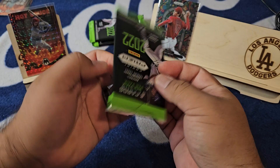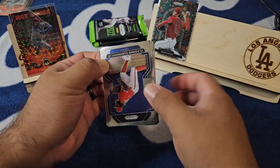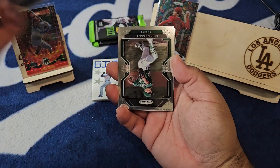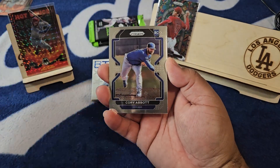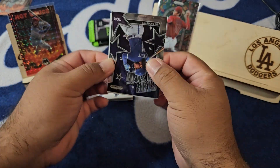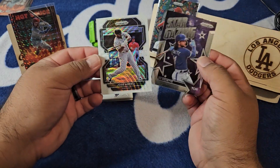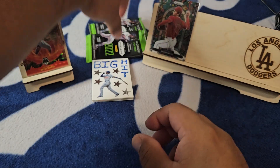That gives us basically a 50-50 chance of Julio because Cal Riley is definitely in here as well. Here we go — Vladdy Jr., Chris Bassett, Cory Abbott, the Bow Show, and here's a white wave — let's go! Show me... nope, Jose Abreu. Gosh, keep missing on the white wave man — I want a white wave.